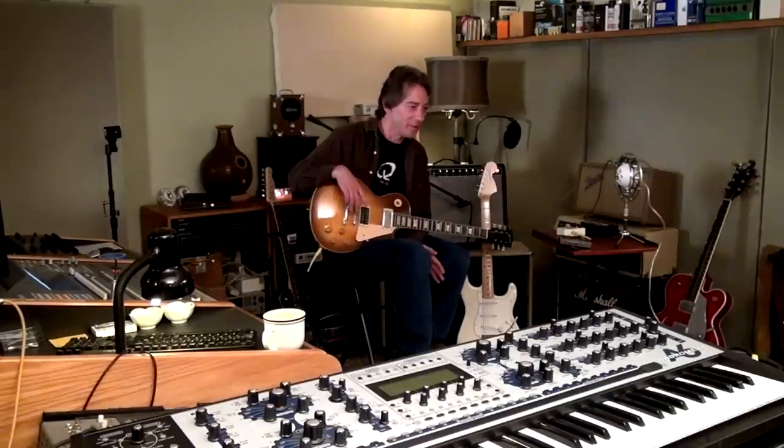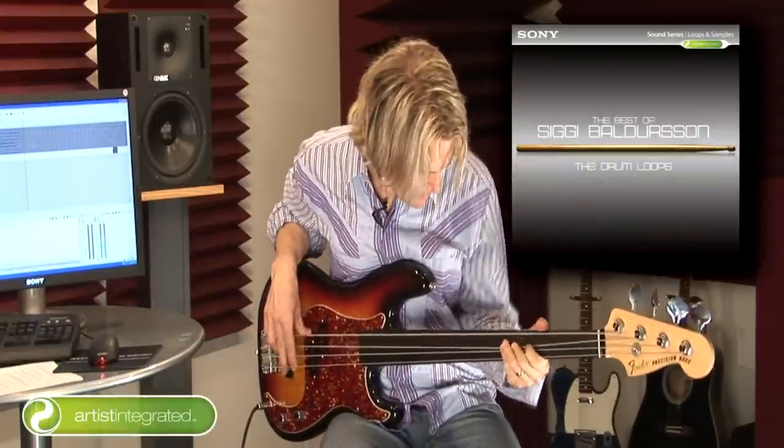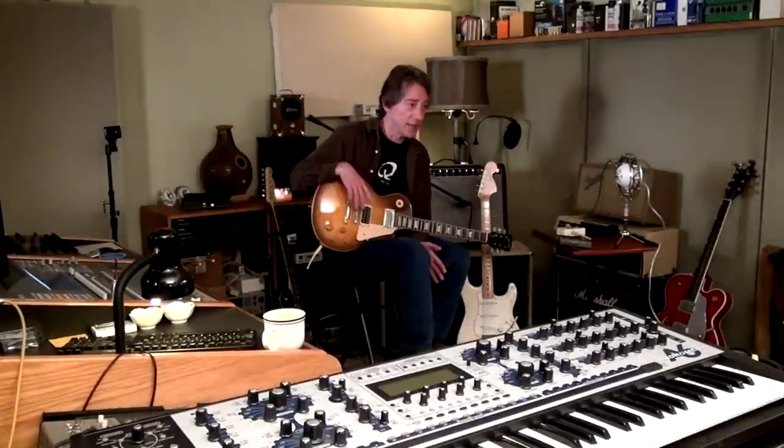One day, Tony Franklin called me and said, 'Mike, I love these loops — especially the Siggy Baldur drum loops. I'm jamming along with them and it's just extraordinary.' I thought about it for a second and said, 'Why don't you just hit the record button on those bass riffs you're playing and let's cut those up?' And that's what we did. He jammed along with the Siggy drum loop library, we cut up his jams into loops, and that's how Artist Integration was born.